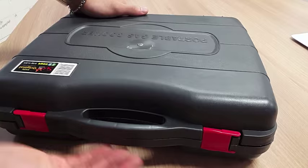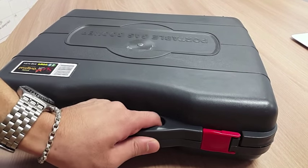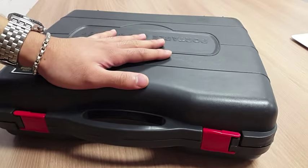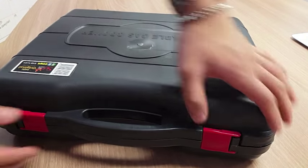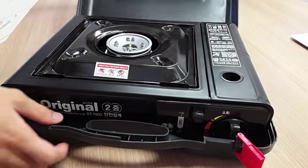This is how the case looks — it comes with the case, it's very portable, and it has a handle so you can carry it anywhere you want to go. Inside the case is where the stove is.